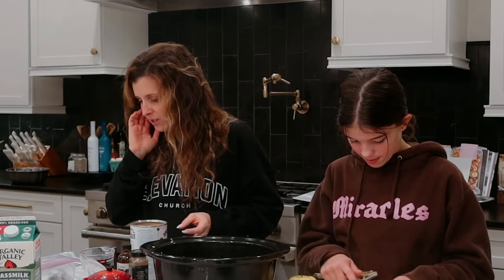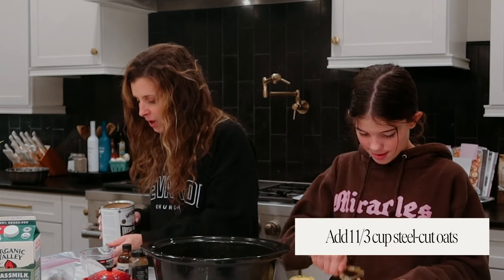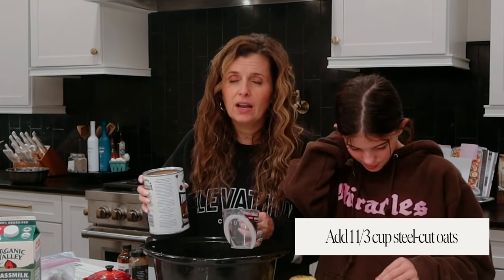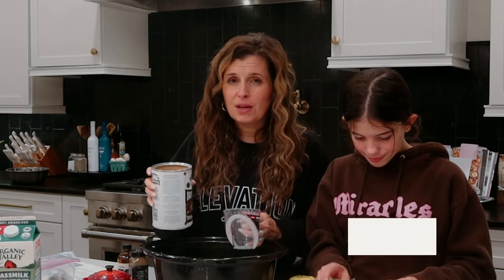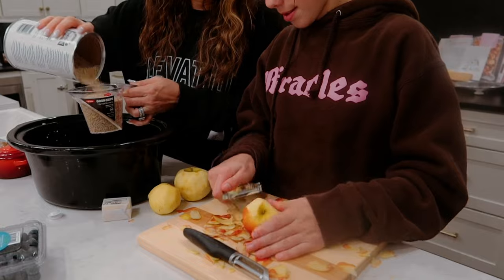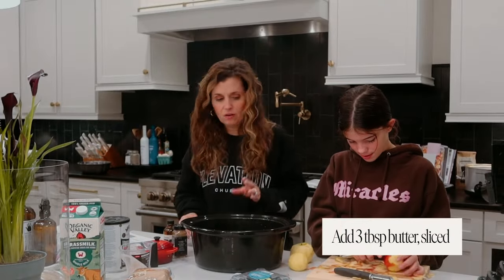First thing that it calls for is one and a third cup of steel-cut oats. And if you don't have steel-cut, you can use the other kind. Sometimes I like to combine them — the instant ones. Three tablespoons of butter, and you kind of want to slice it up.